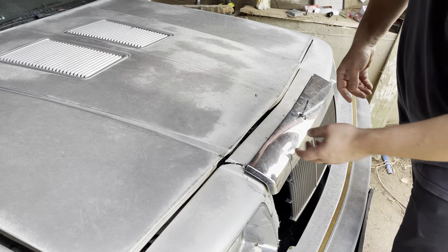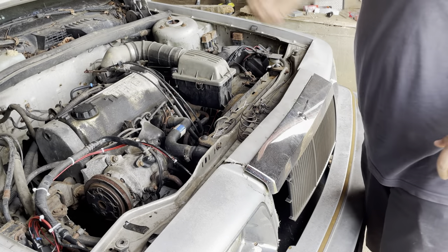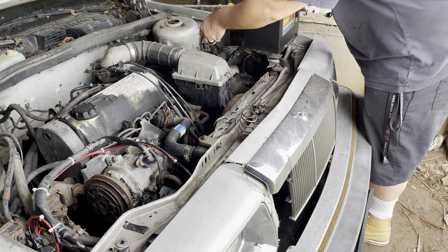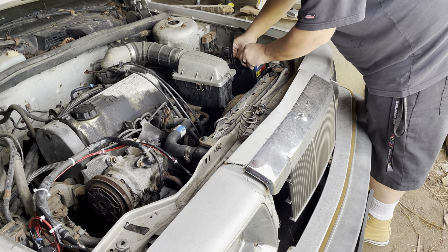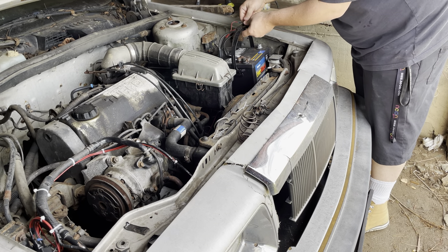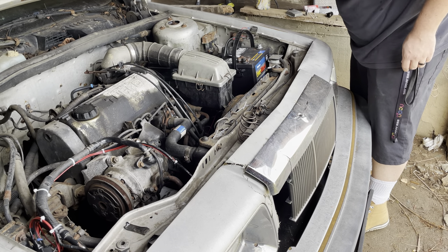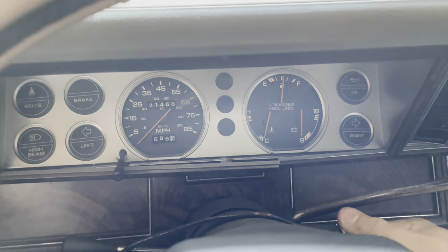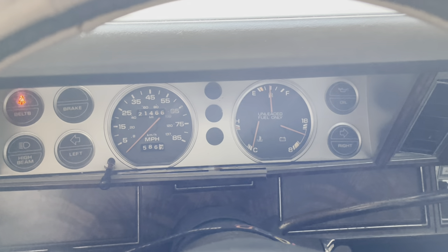One of the first things I've got to do is put a battery in this. I keep taking the battery from one vehicle and putting it in another just so I can drive it around. This is the battery I had in the other wagon — I'm just going to put it in here for now. I've got to redo this already. All right, oh yeah, it's so nice.